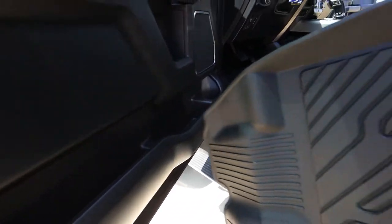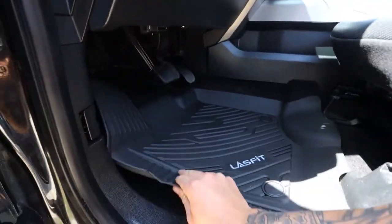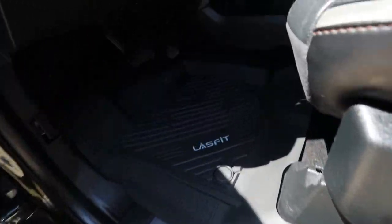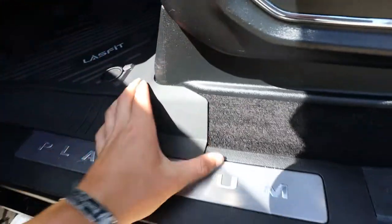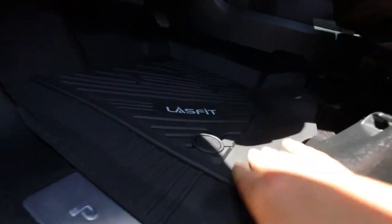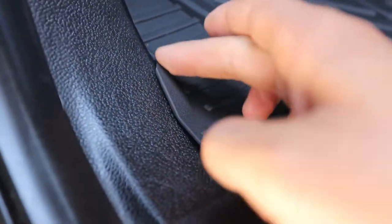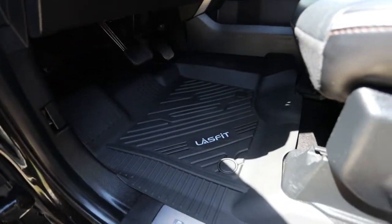We're going to start with the driver's side — as usual it's going to be as simple as one, two, three. Just drop this baby girl right in there and boom. You can still see the platinum logo — I love that. All the WeatherTechs and stuff did not have that, so that is awesome. They line up perfectly.